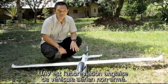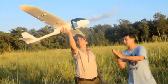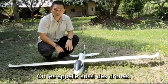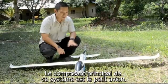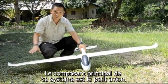UAV, which is short for Unmanned Aerial Vehicle. Some people call them drones. The main component of this system is obviously the airframe.